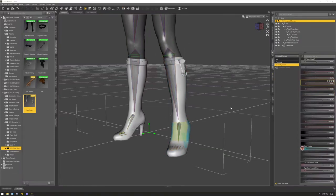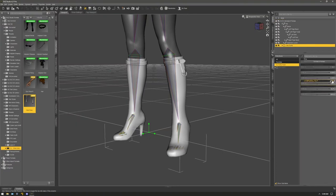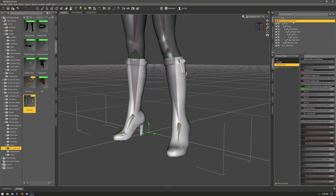Now that the Transfer Utility is done, go to your shoe and change the JCM Foot Down Left and Right to zero. Then go to your Genesis figure, go to Foot Heel Shoe Left and Right, and turn those to zero as well.